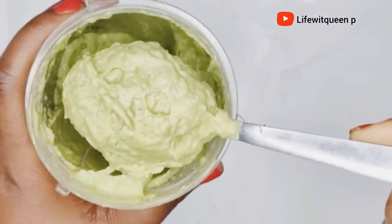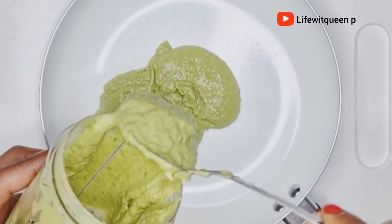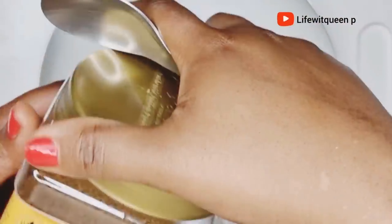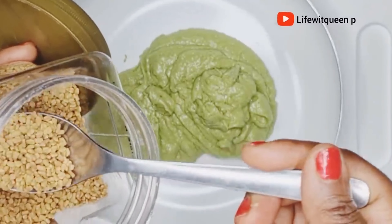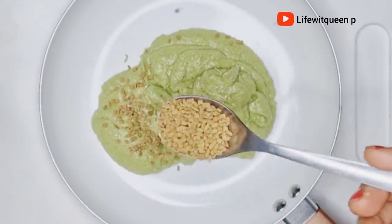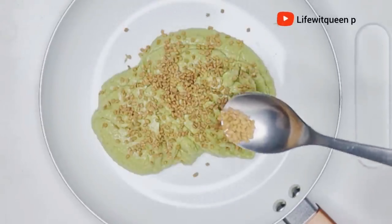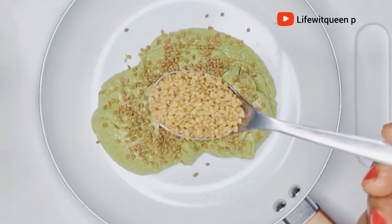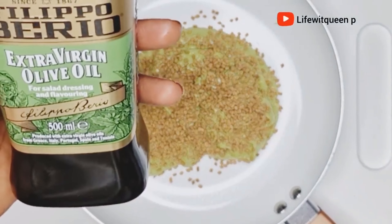After blending, this is how it looks. I went ahead and transferred it to a pot. Now I'm going to add two tablespoons of fenugreek seed. I love fenugreek seed — I literally add it in all my DIYs because fenugreek seed is so effective when it comes to hair growth. It helps to moisturize your hair and scalp, stimulates hair growth, and is amazing at treating hair loss.